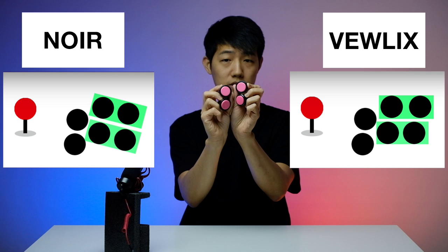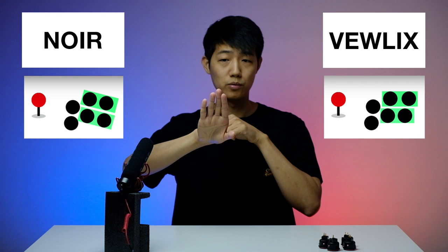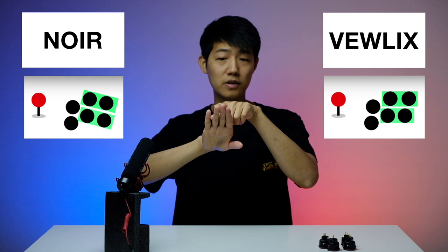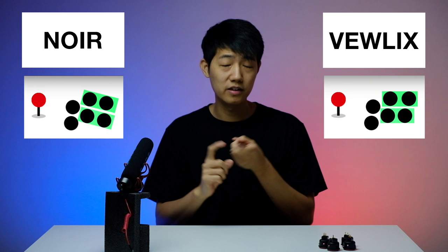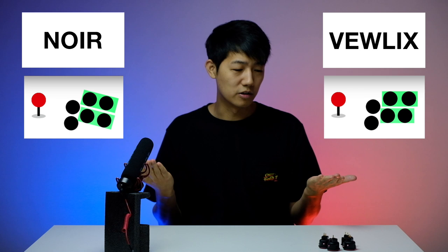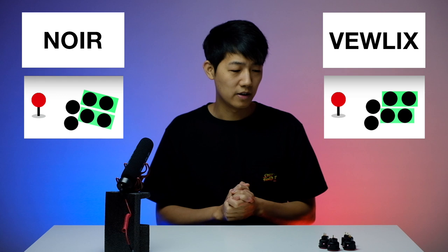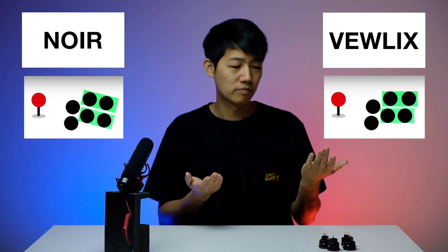It's not a very big deal — just minor measurement differences. The easiest way to tell is on the Viewlix layout the medium and heavy buttons are on the same level, but on the Noir layout the heavy buttons are slightly lower. This is because our fingers are different lengths, so when you press down the button for your ring finger — the heavy punch — should be slightly lower. Scientifically and technically the Noir layout is supposed to fit the human hand a little bit better, but somehow the Viewlix has become the market standard.